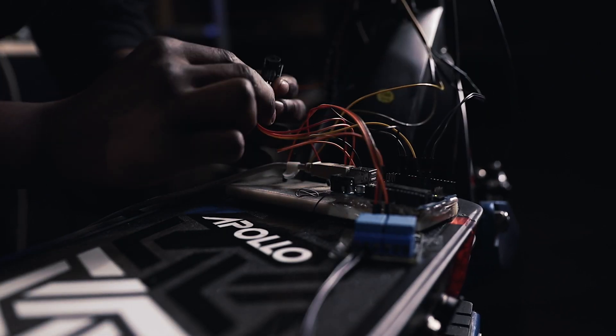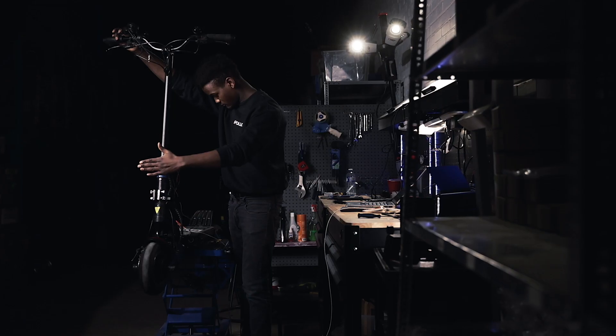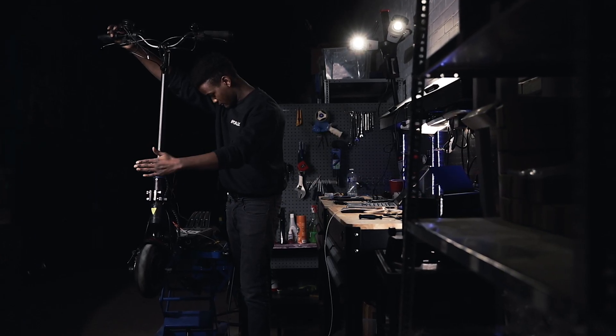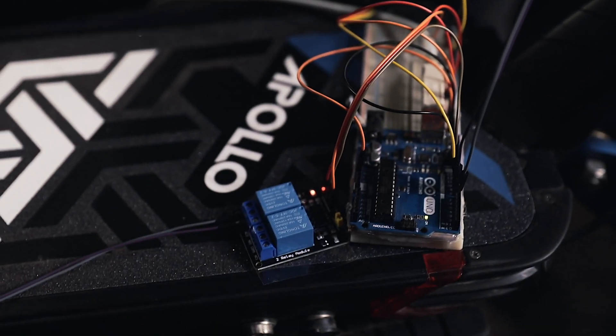The Arduino sends a 5-volt signal to the trigger pin of the ultrasonic sensor, and in response the ultrasonic sensor sends out an ultrasonic wave. If the waves hit something, they will bounce back. The sensor will receive this wave and send a 5-volt signal back to the Arduino via the echo pin of the ultrasonic sensor.